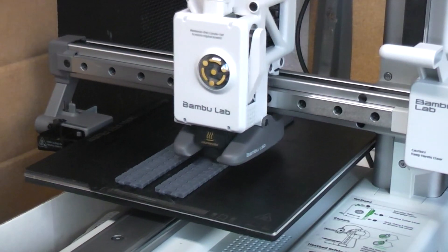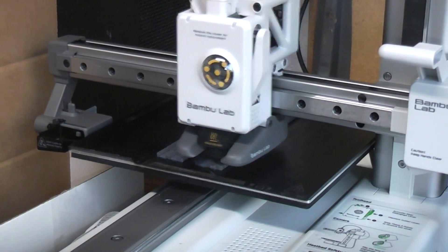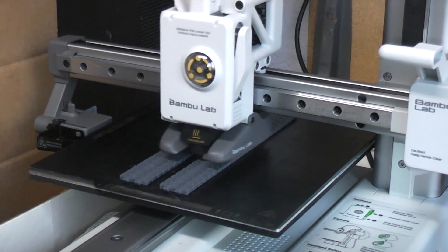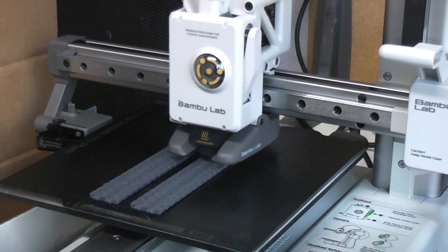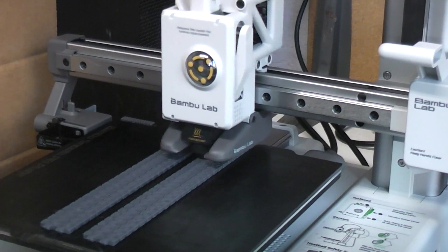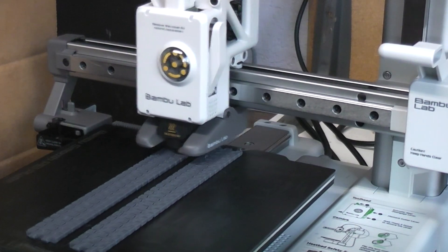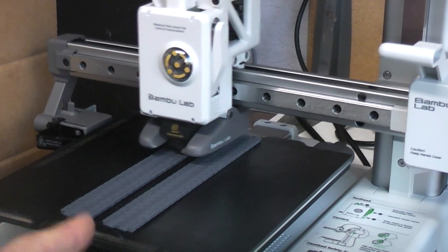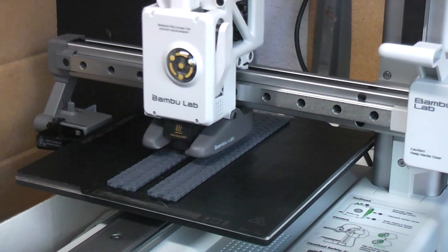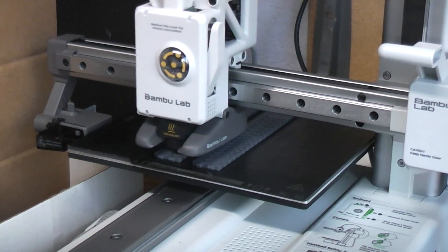Today I want to try an experiment with the Bambu Lab A1 Mini. I grabbed a really difficult file to print — the flexible tread tracks for the WALL-E model from Fab 365. They print flat and supposedly when done they'll snap together and be flexible. They're extremely intricate and fine on the first layer.